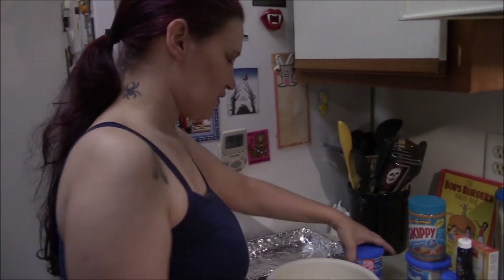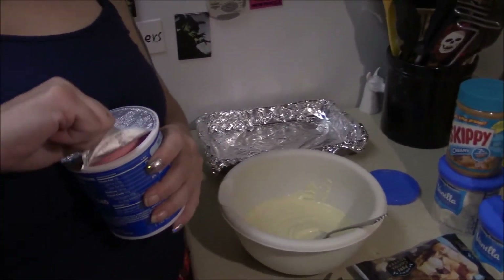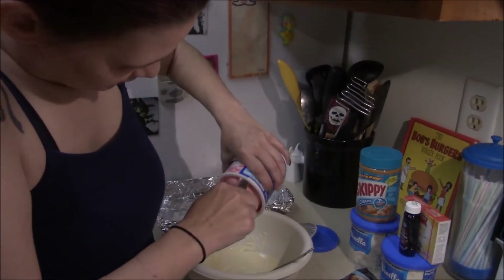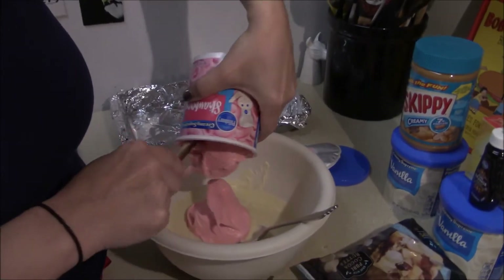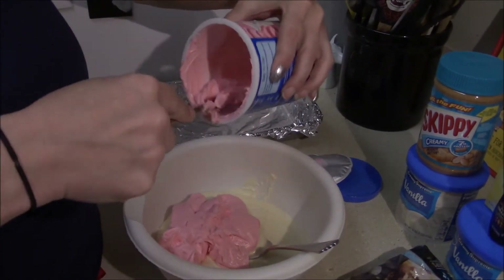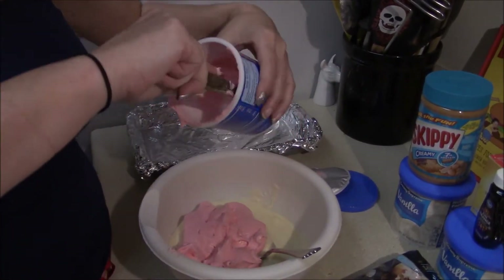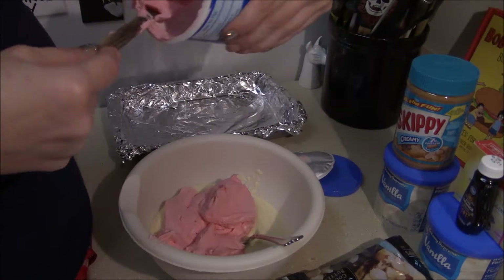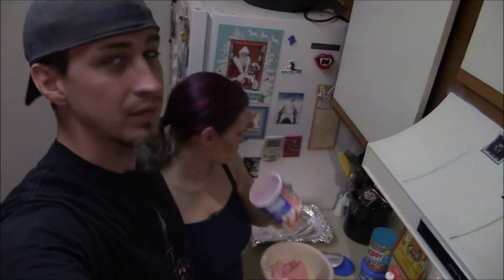The chocolate is all melted now. We take the strawberry frosting and add it in — but don't eat it! This tiny spatula came from a Hello Kitty cookie baking set, so not only do I have a tiny spatula, I have a tiny Hello Kitty spatula. This strawberry frosting looks like it came from a unicorn — and smells like it too.